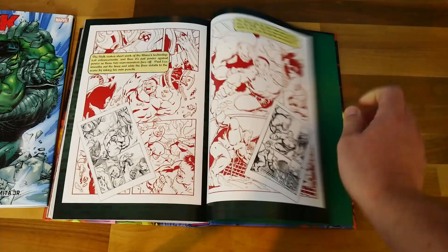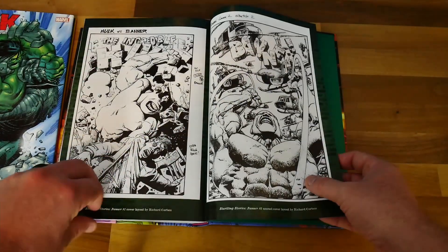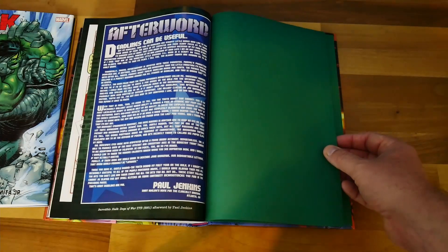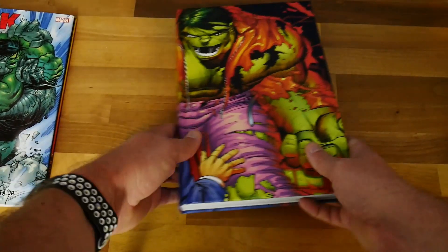Turning to the back, you get some sketches — so you actually get quite a lot for a Marvel omnibus — plus an afterword.